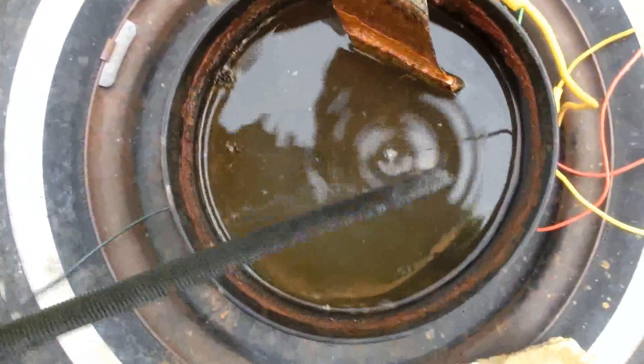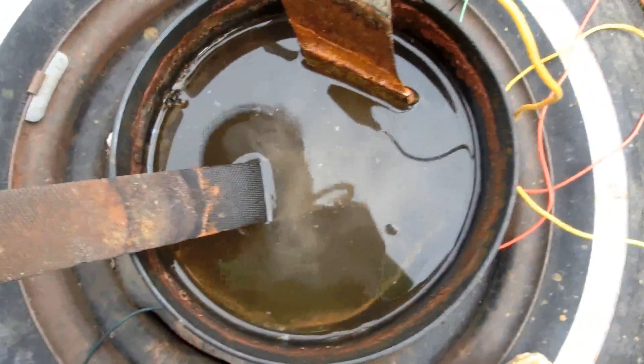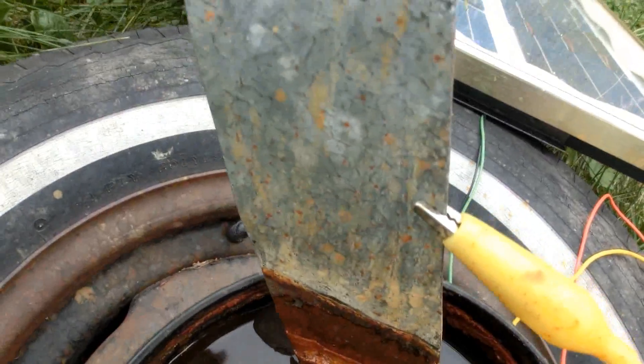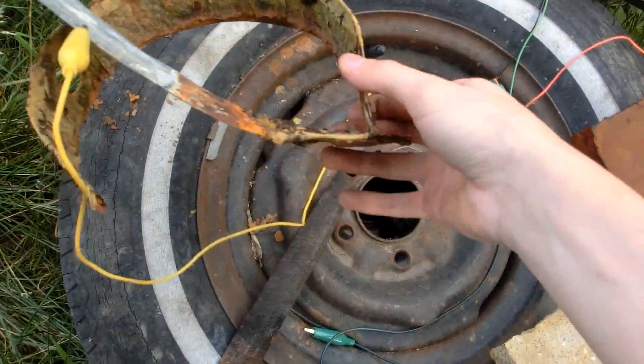Looks pretty nice. You can see the electrode is corroding nicely. Looks like we had some rain to splatter the rusty water up onto here. A couple more days and the electrode has finally died.